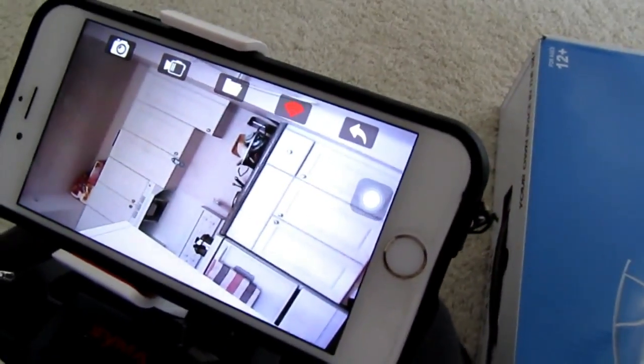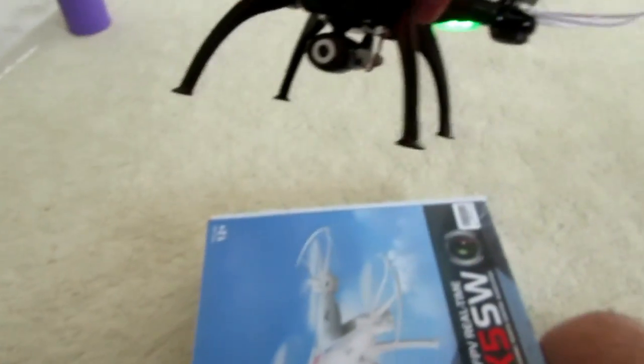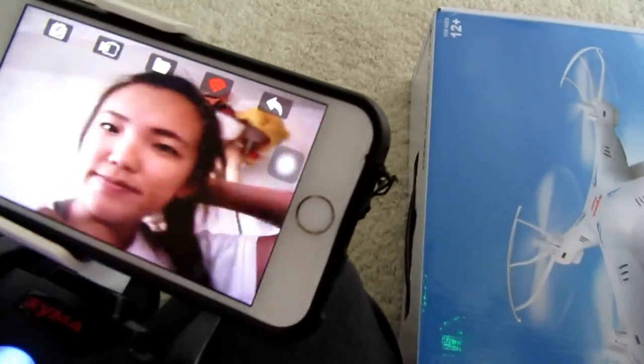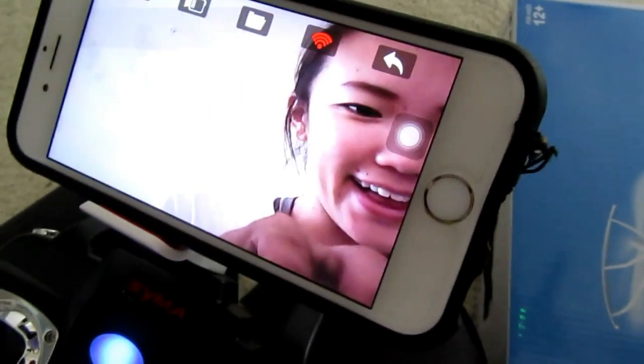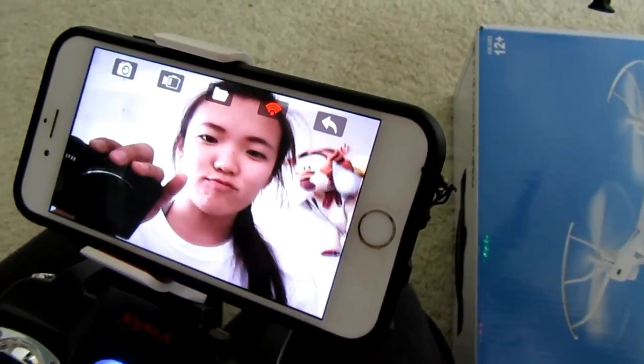Let's charge this and get it going. So in camera mode, you have to download the app, and once you download the app you get the camera mode. You can see your face on screen — but it's still choppy, it's not pure HD, and that's expected because this is not a high-class drone.